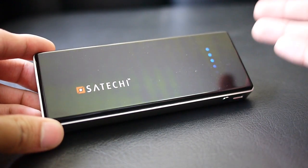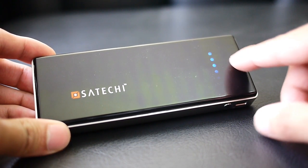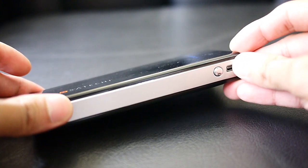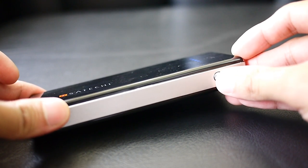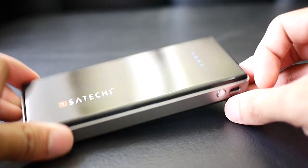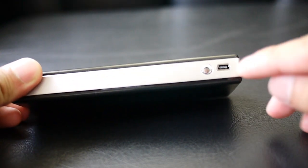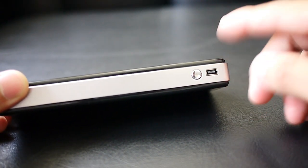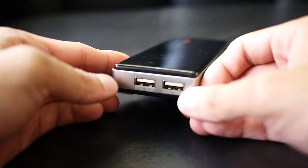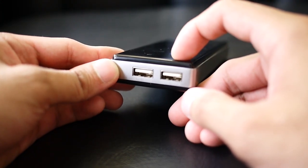The design is boxy — nothing really out of the ordinary. On the top you have six LED lights to indicate how much juice is left on the unit. In one corner there's a dedicated power button: hold it down to initiate charging, press it once to display the remaining charge, and hold it down again to turn off the unit. You also have a mini USB port to charge its internal 10,000 milliamp hour battery, and on the other side two USB ports — one 2-amp and one 1-amp.